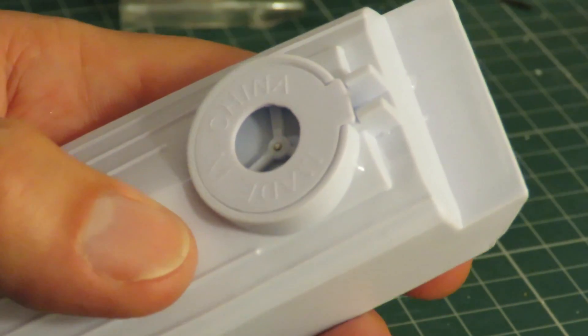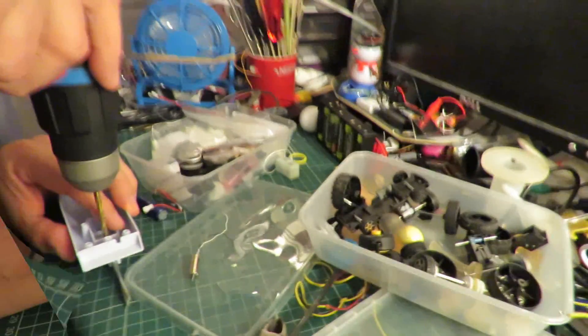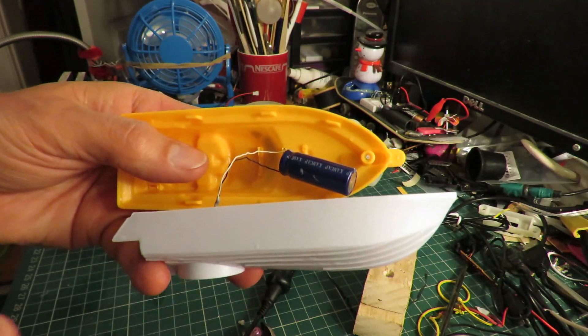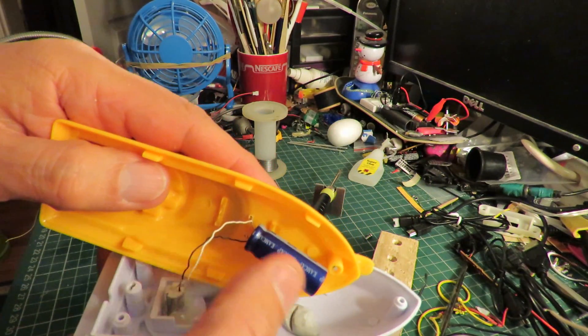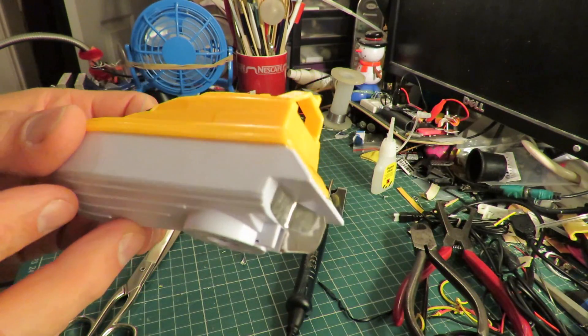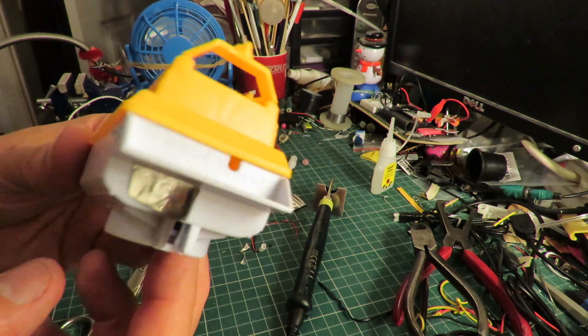I wonder what we can use to push the shaft through. That's the motor in place. I've soldered the wires from the motor directly onto the supercapacitor. So I should be able to direct the thrust.